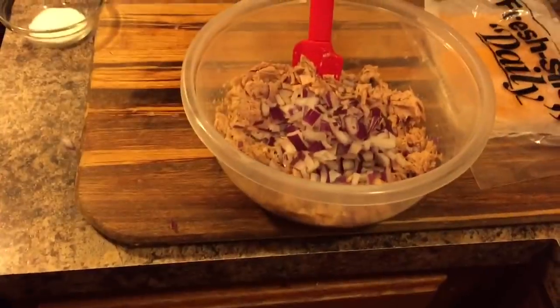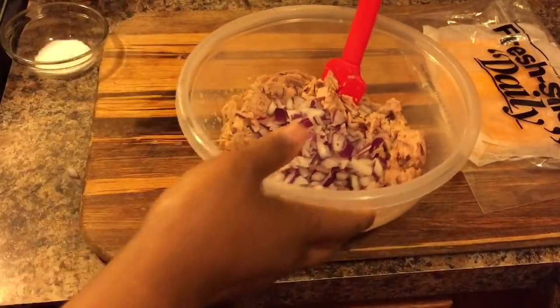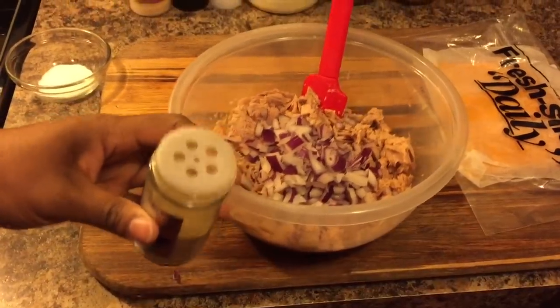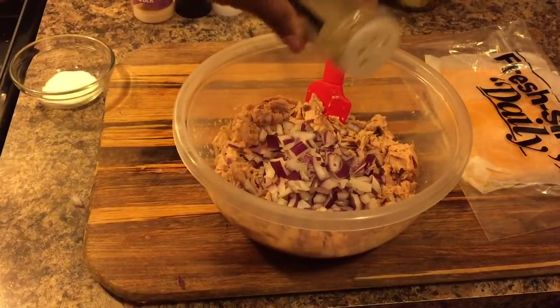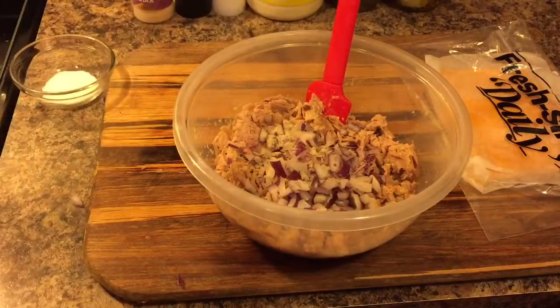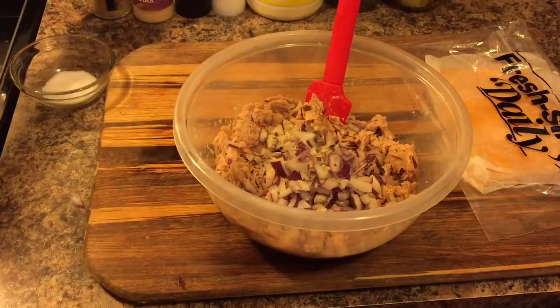We're going to go ahead and start seasoning our tuna. This is celery salt — put some in there for flavor. Since you have celery salt, be very careful with your regular salt, or don't use any at all if you're not sure how much to use.